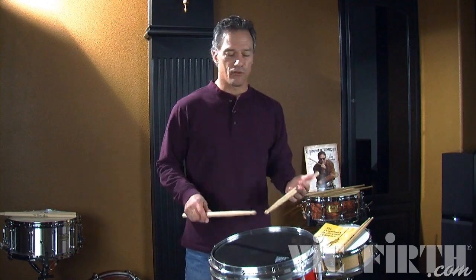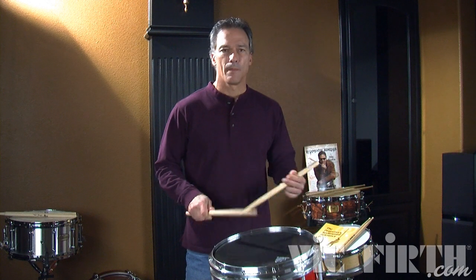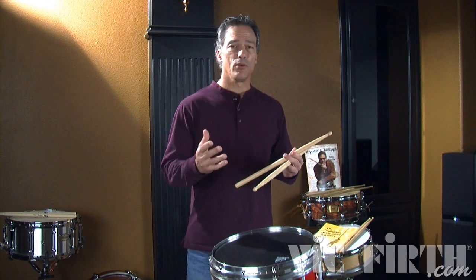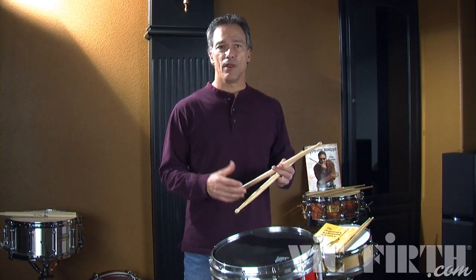Let me demonstrate that. I want to take a little bit off of that accent and think of both notes of the 32nd note diddle as being accented. I want them both loud.